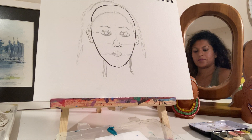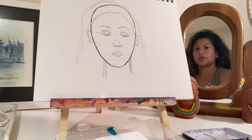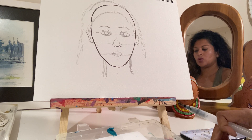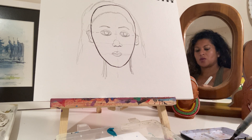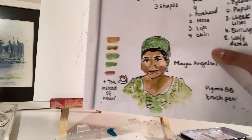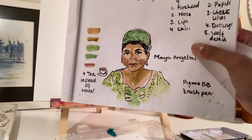Here we are, we're back with the drawing. It's the general outline. Now I'm going to put in the watercolour and it's going to be a wash. It will look very similar to this Maya Angelou portrait that I've done.